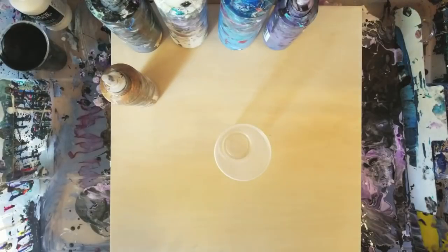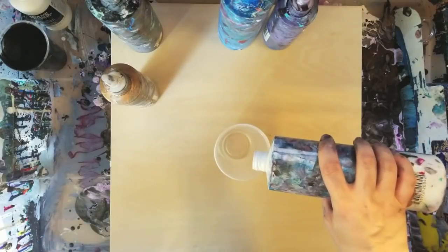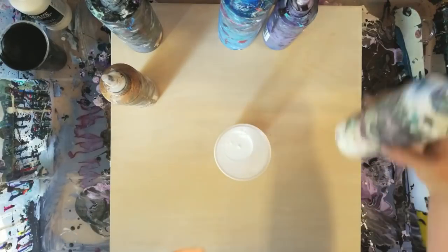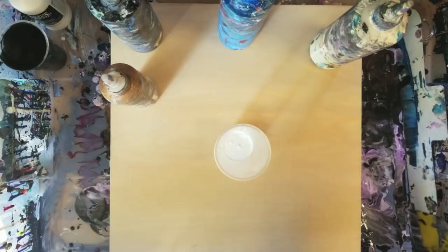Hey guys, welcome back. It's Mixed Media Girl. So we're going to do a collab today with Artist Till Death Studios. That is a pair of amazing resin artists. I am going to do a painting here, an acrylic pour, and then I'm going to send it to them and they're going to resin it. It's going to be awesome.